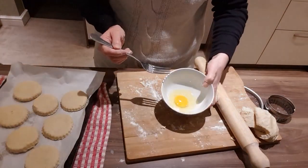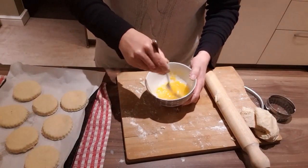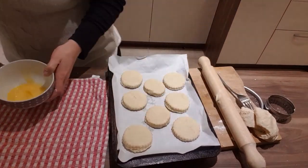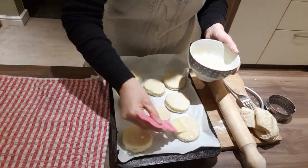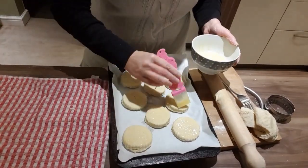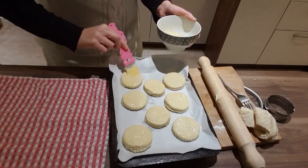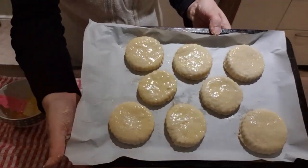Now we're going to brush the scones with the egg. It gives them a nice little crisp. People sometimes don't baste them and just put them straight in, but this gives it a nice glaze finish — a little bit crispy on the top. This is the way I prefer, but it's optional, you don't have to do this. These go in the oven now for 10 minutes.